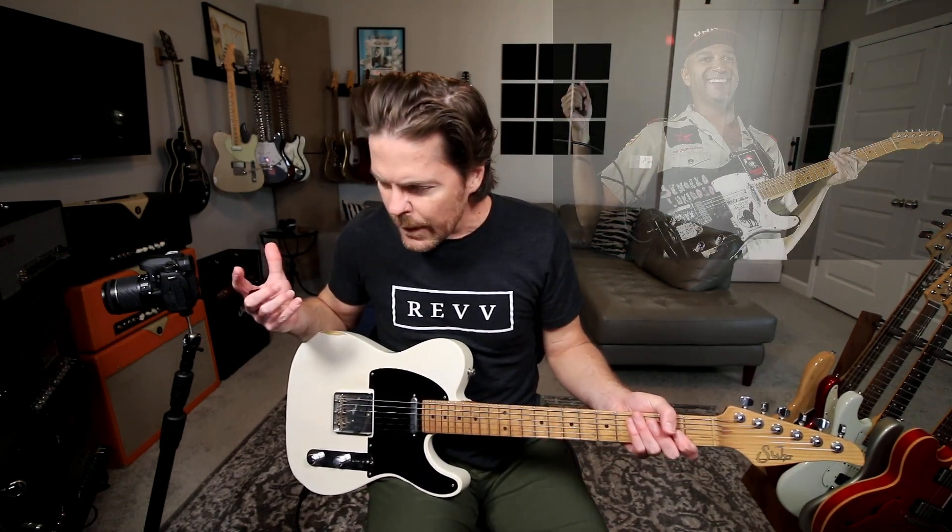Tom Morello is a killer guitar player — he's got chops for sure, but he was just so different. When I thought about covering this, one of the guys that works for Rev named Kyle mentioned something I hadn't thought about much: the fact that these songs were so angry, and the way Tom was playing was all on a telly neck position. It's like, who'd have thought?